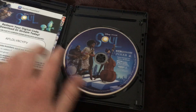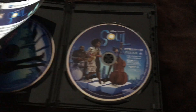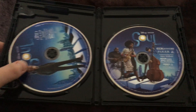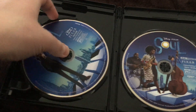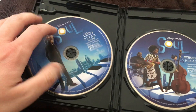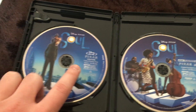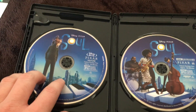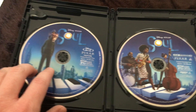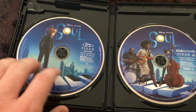Here are the discs. Here's the 4K Ultra HD disc with just the movie itself, and you got the members of Mr. Gardner's band on it. And here's the regular Blu-ray with the feature, and you have Mr. Gardner and his cat on that one.